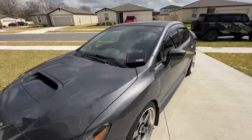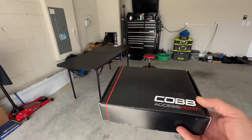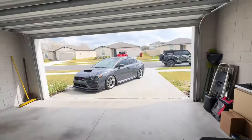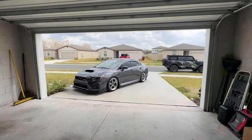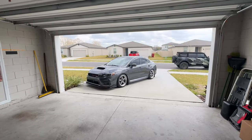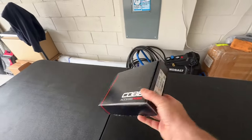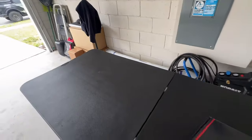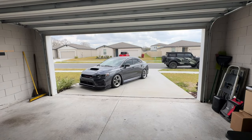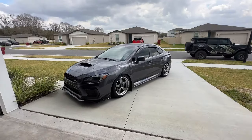If you're familiar with Subaru at all, you've probably heard of Cobb and the Accessport. This is pretty much the basic gateway to unlock performance and power from your WRX, STI, or pretty much any Subaru since probably around 2002. We'll do an unboxing, show you everything in the box, how it works, upload our Stage 1 map, and then go take this thing out and see if we can do better times than before.